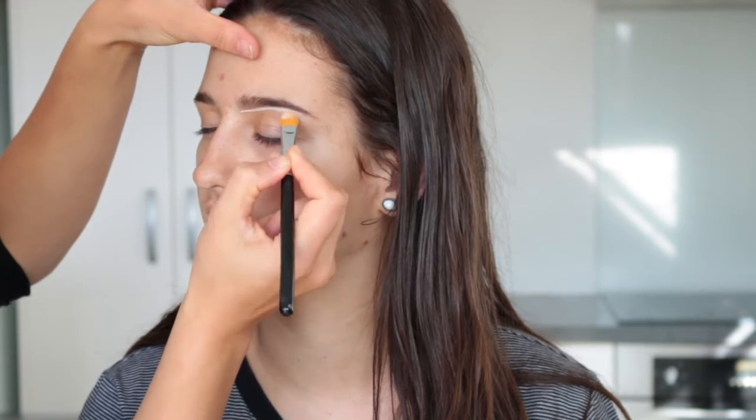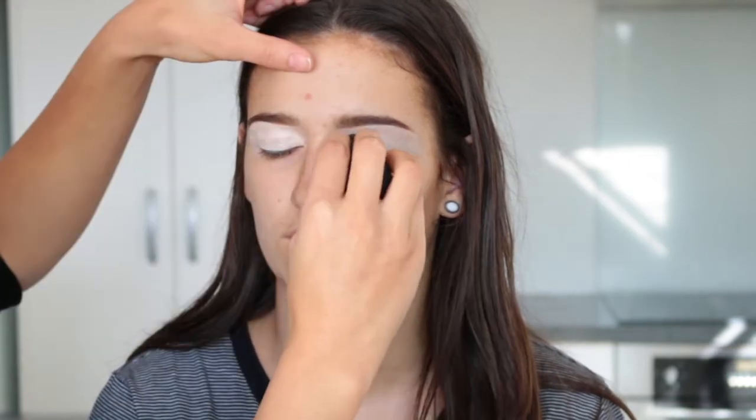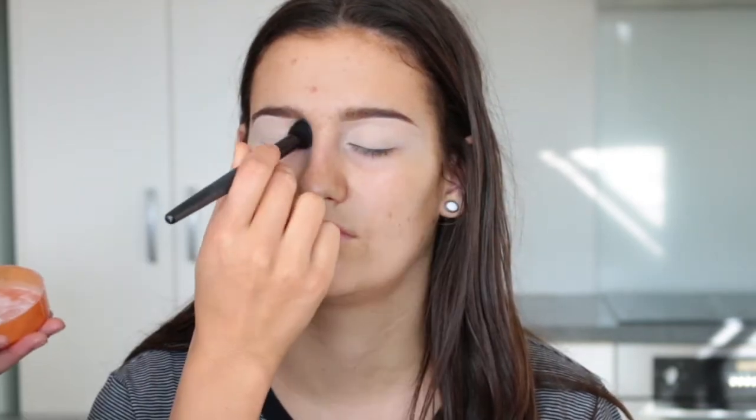You can use any concealer for this — this is just how you get your brows looking nice and sharp. Then I'm going to take that concealer all over the lid to act as a primer for the eyeshadows, and I'm setting that concealer down with a translucent powder before going in with eyeshadow.